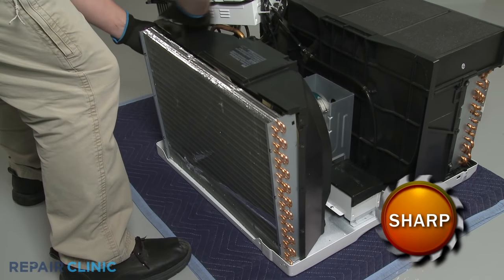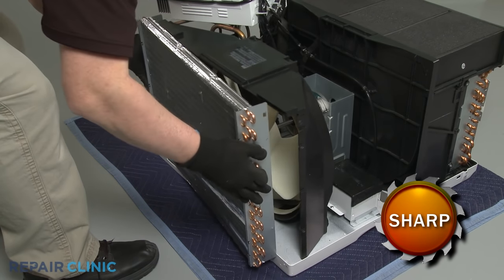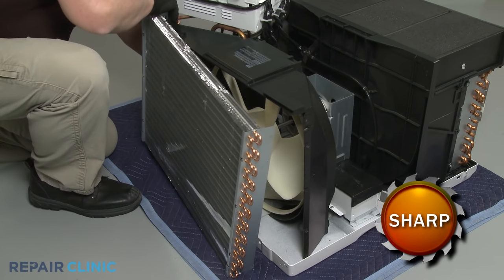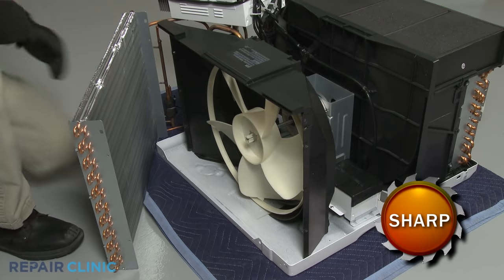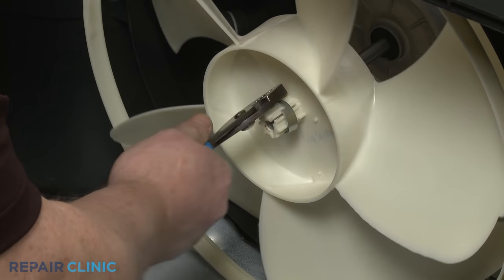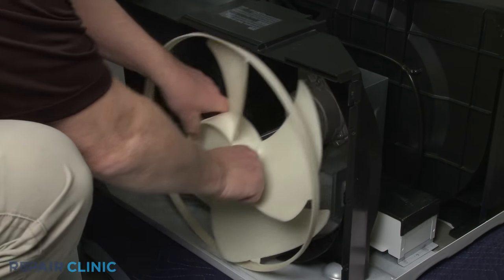Use the small flat head screwdriver to depress the tabs to detach the shroud from the condenser. Now carefully lift the condenser up and move it out of the way without damaging the tubing. Use the pliers to remove the retaining clamps securing the condenser fan blade. You can now pull the old fan blade off the motor shaft.